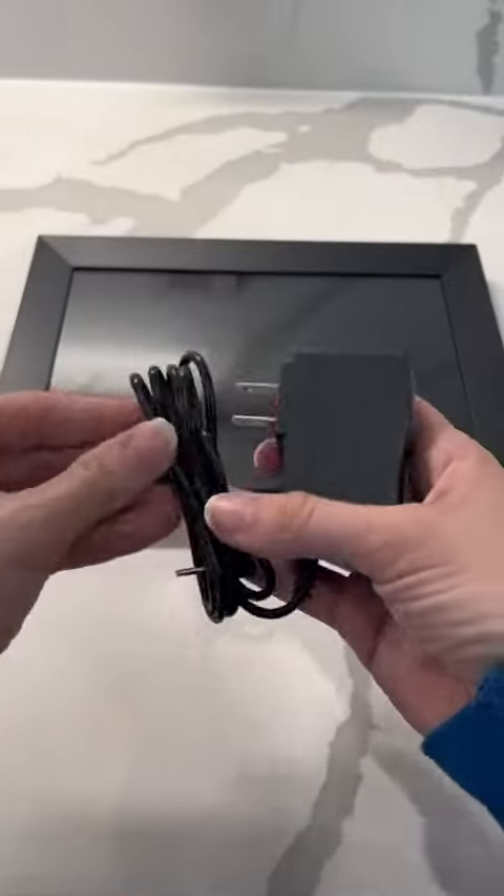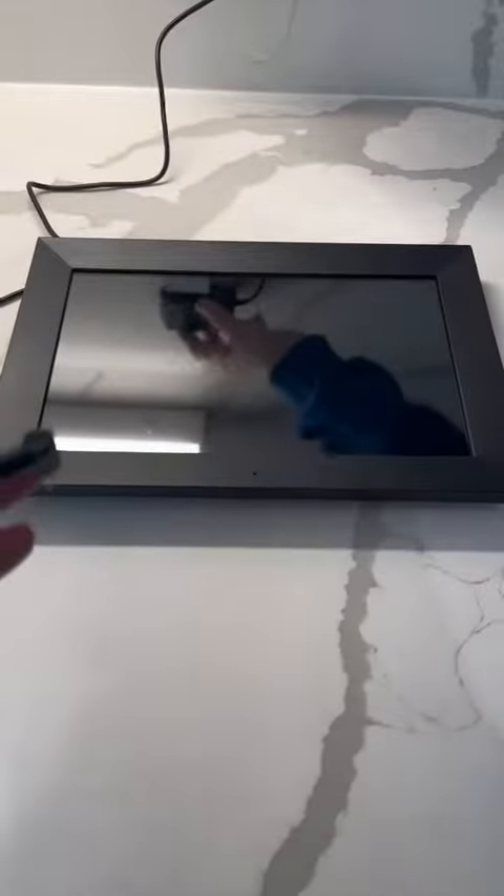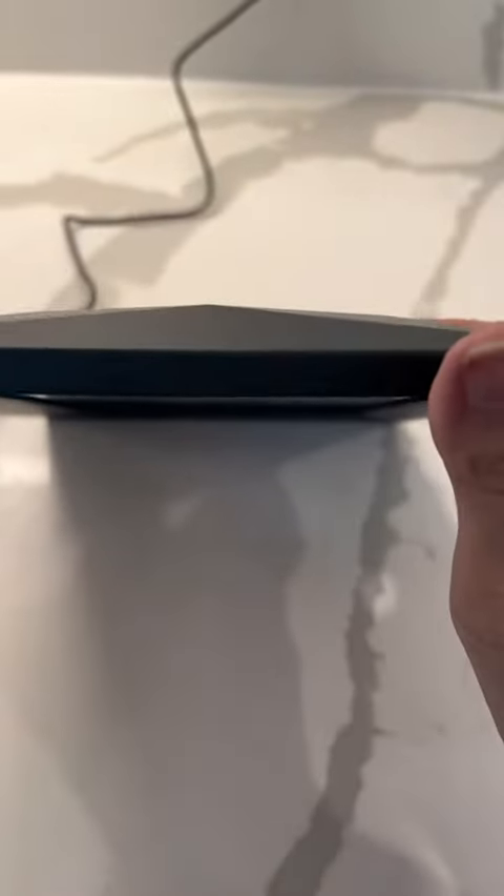This is the Frameo picture frame. This thing is really convenient. It's super easy to plug in. I was gifted and compensated to make a review here, so I'm going to give you my opinion.